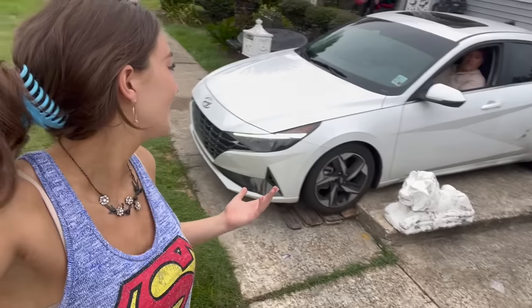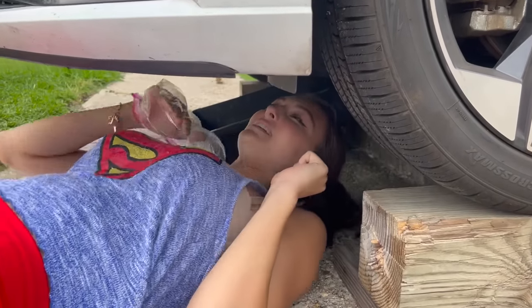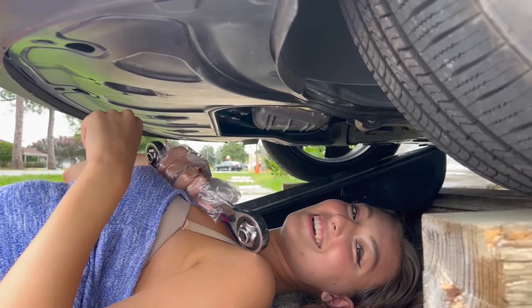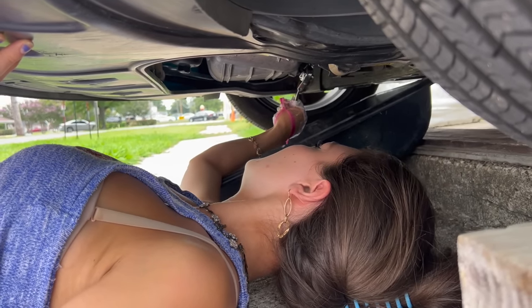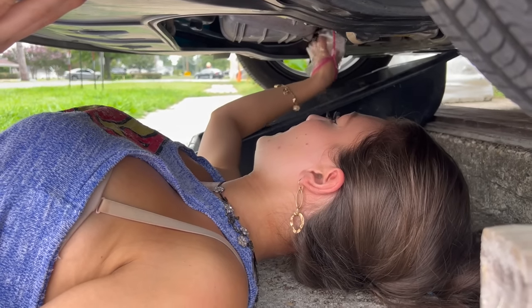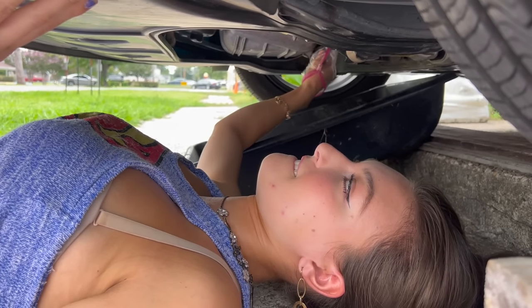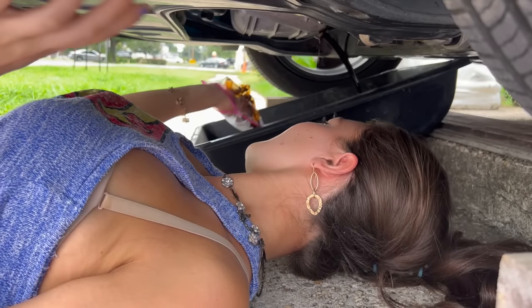Easy peasy! We're getting under with my little skinny self. Got a bag on my hand keeping things clean, also got my wrench. It's a little tricky with a bag — sometimes it slips. There we go, it's coming... got it!